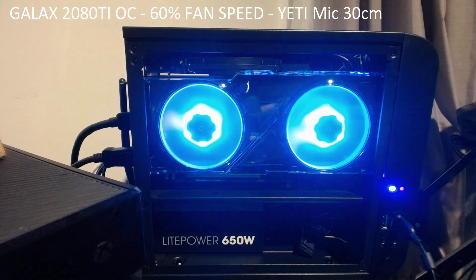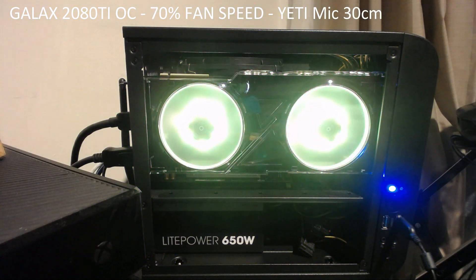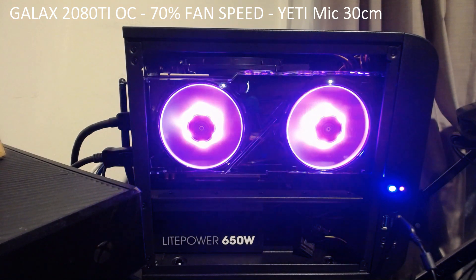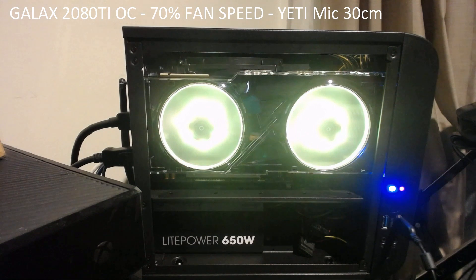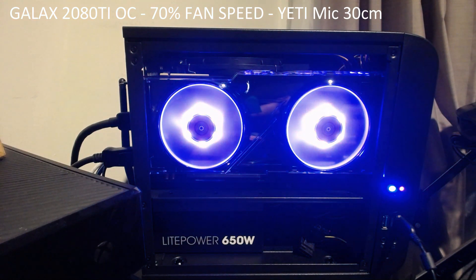Okay, and now I'm going to move it up to 70%.